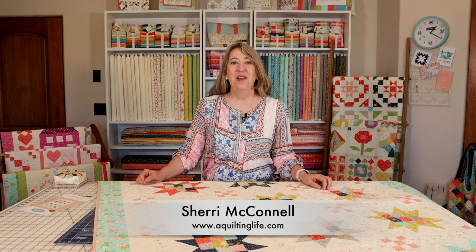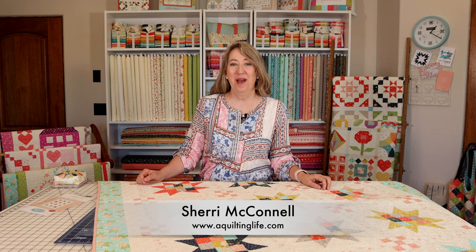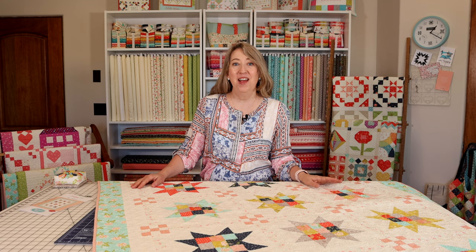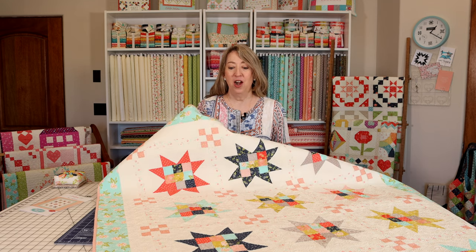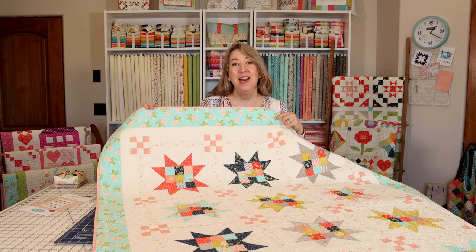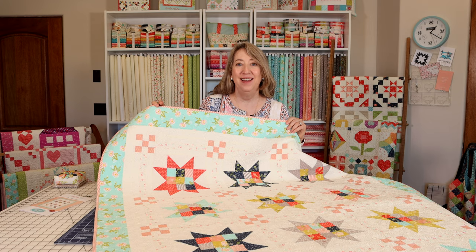Hi, it's Sheri from A Quilting Life and I'm here today to talk a little bit about my new Patchwork Stars quilt pattern. This is a really fun Fat 8 quilt pattern that I've pieced together using our Happy Days fabric and I'm going to give you all of the insights and details about this quilt today.